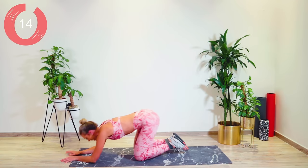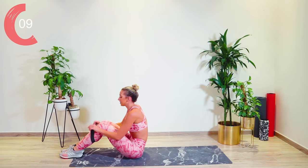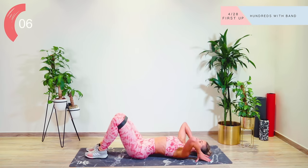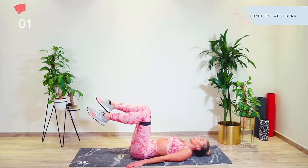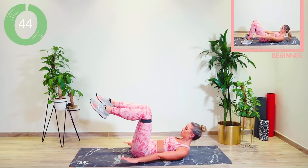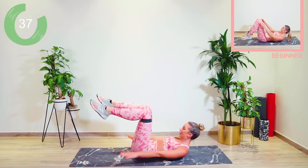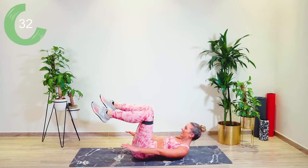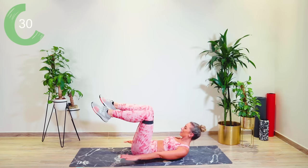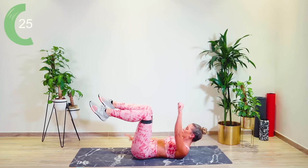Straight down onto your back for a set of hundreds — that heart rate should be creeping up gradually. Lower back flat, double leg tabletop, push out against that band, pumping the arms up and down. Breathing, focusing. I'm sorry to say it, but this is kind of the nicest circuit of the three — I'm just getting you guys prepared. You've got this, okay? Come on, push.